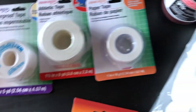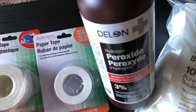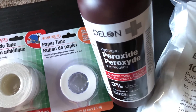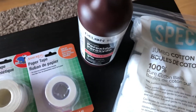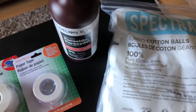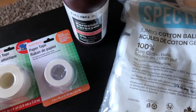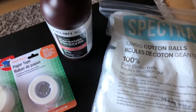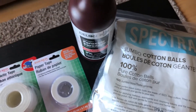We purchased a bottle of hydrogen peroxide. We were looking for rubbing alcohol, but unfortunately with everything going on right now there is no rubbing alcohol anywhere to be found — it's sold out everywhere. So as soon as we can get some, that's another item to add into the kit. If you can find some rubbing alcohol, definitely pick some up.